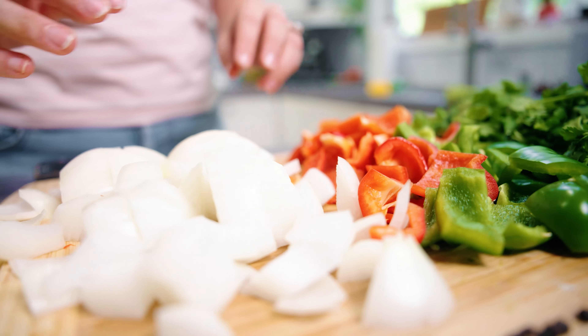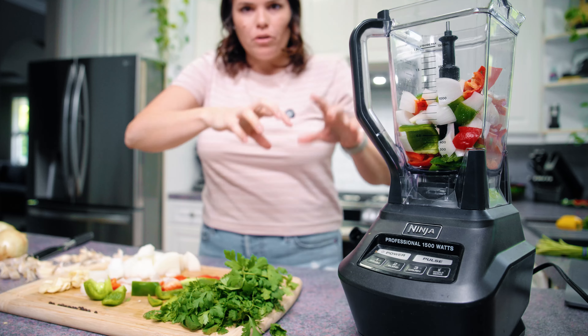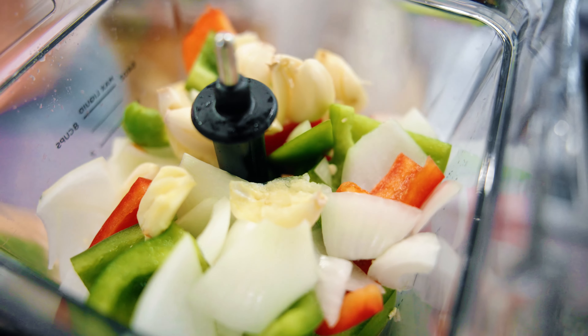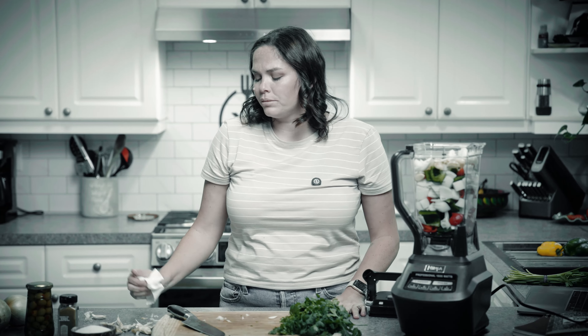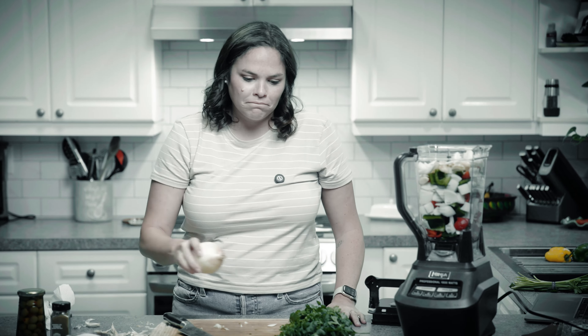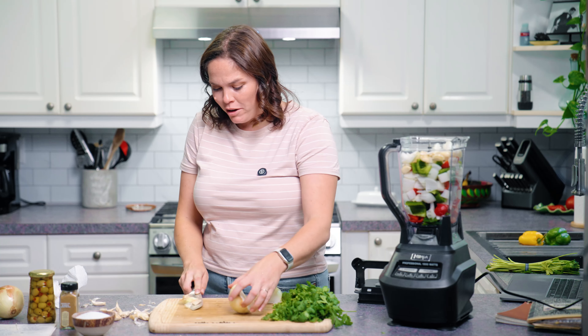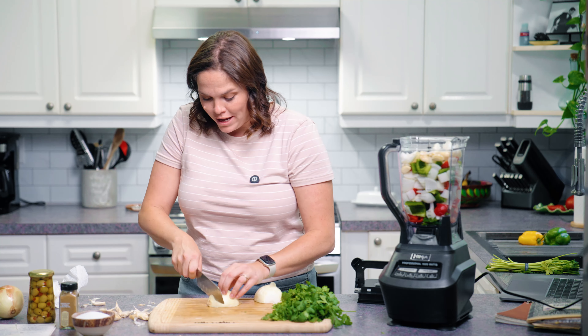Depending on how big your blender is, it might help to do a couple of blends as you add ingredients to create more space. Our first blend will include peppers, onions, and garlic. This recipe just makes me really emotional — I bet my grandma cried like this when she cut six onions. She probably didn't — she probably had it figured out. She was probably like, 'I've been cutting onions for years, my eyes don't even know how to cry anymore.'